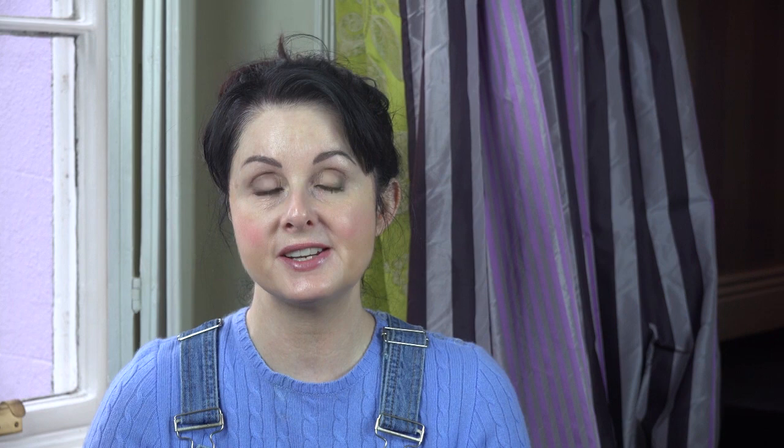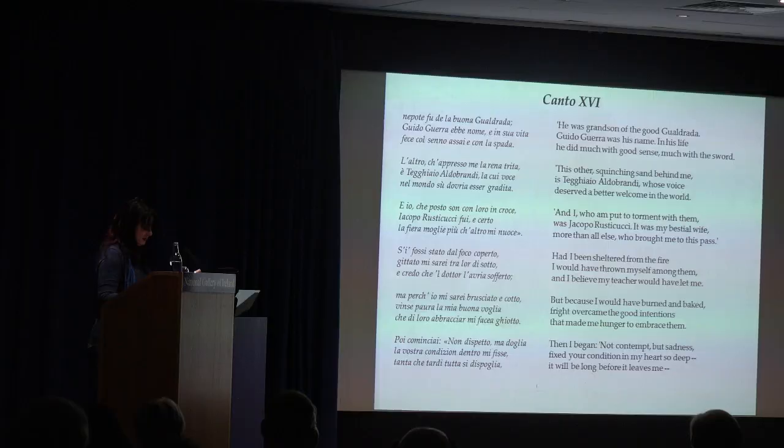Then on Saturday there was a thing in the National Gallery — it was the 750th anniversary of the birth of Dante, and the whole of Dante's Inferno was being read. The whole thing took about six hours. I had to read a canto about the bit of hell where the sodomites are sent. And we had to walk through the National Gallery to get to the place where the reading was happening, past all these horrific religious paintings.